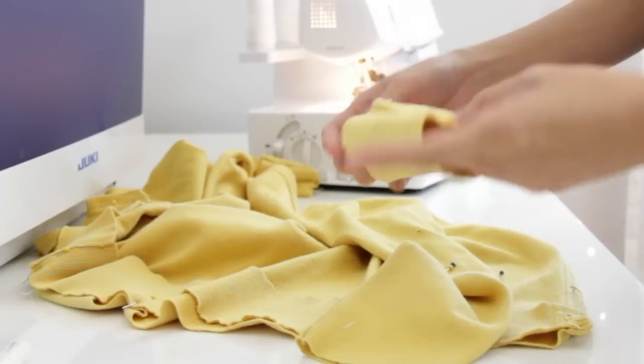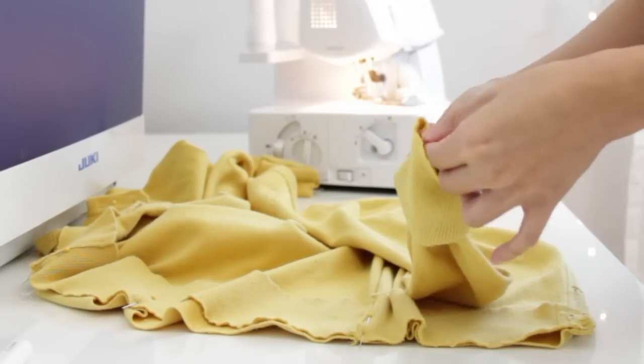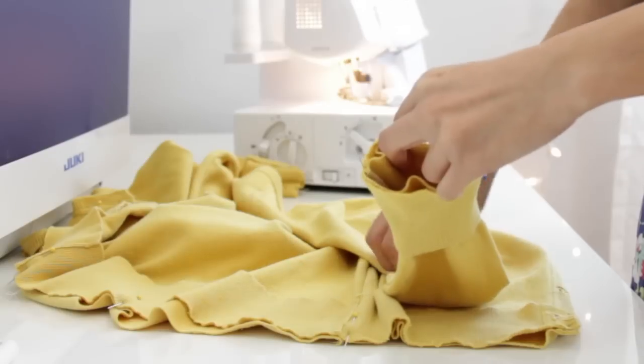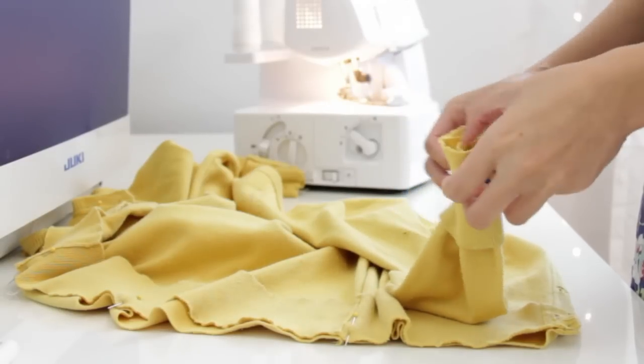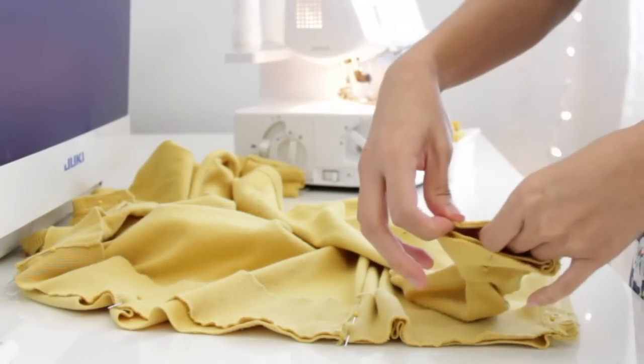I am also going to reattach the ribbing on the sleeves. I'm just going to put the sleeve inside the ribbing and pin it around. Be sure that the right sides of the fabric are facing as well.